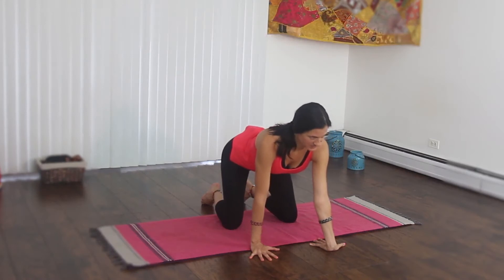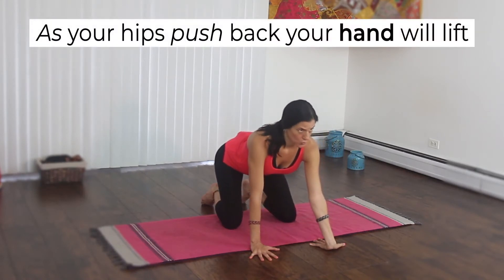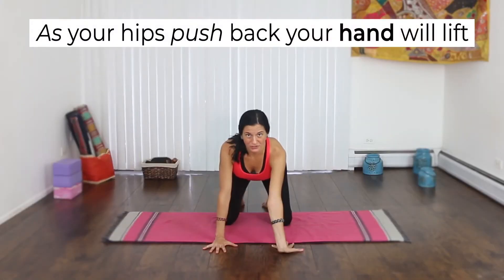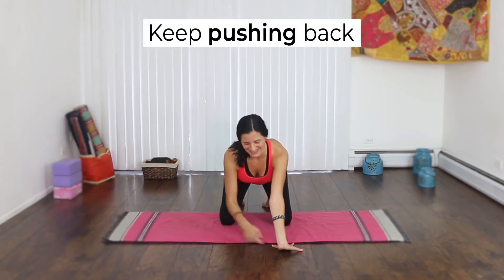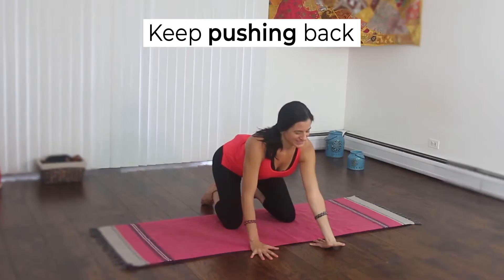Push your hips back a little bit more. If you're feeling ow, you're doing it right — your hand might come up a little bit. That's good. See if you can push your hips back a little bit more.